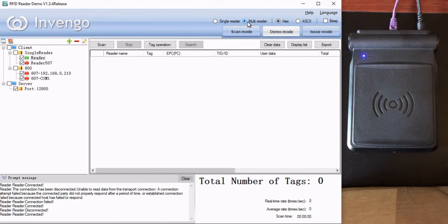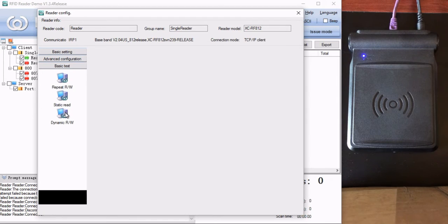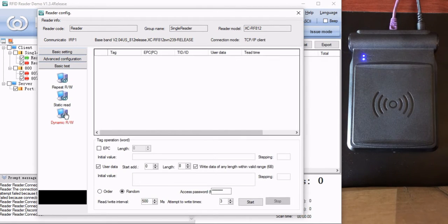Then we'll click on multi-reader up here at the top and then double click on the reader that's in green, which is our A12, and come down here to basic test and click on dynamic read write. So what we want to make sure is that we're just going to write to the EPC field. We're not going to write to user data, so we can uncheck this. We're going to do this in order, not in a random fashion.